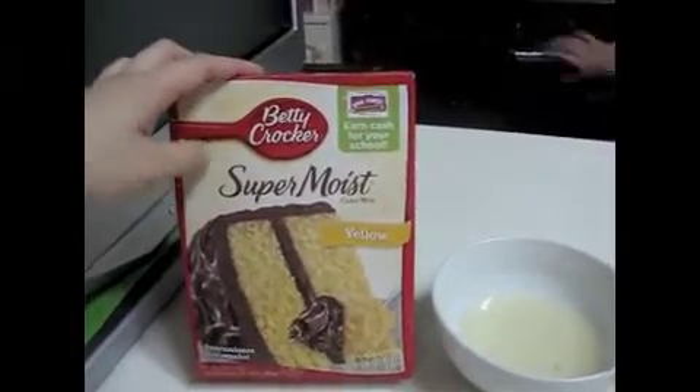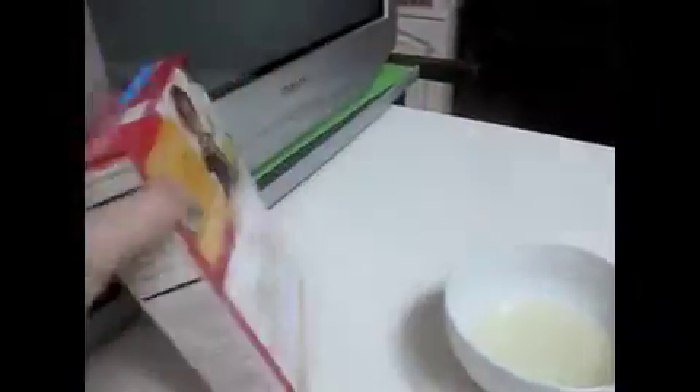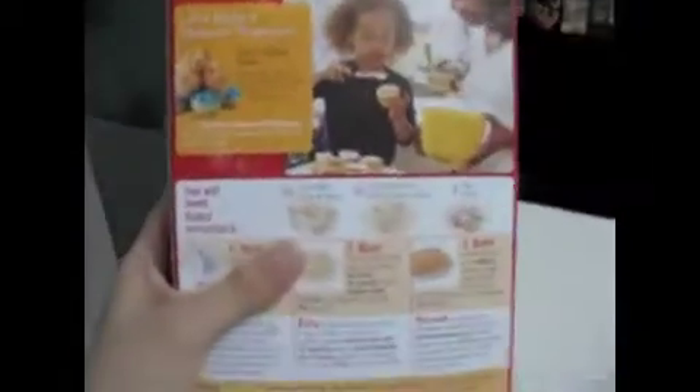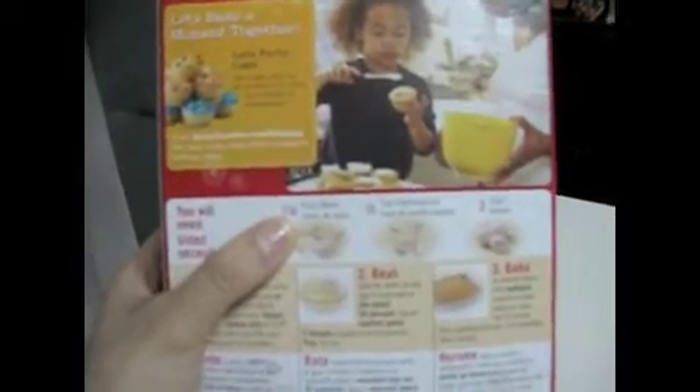We will be using the Betty Crocker Super Moist Yellow Cake mix. On the back there are instructions on how to make the cake. It says you need 1 and 1 fourth cups of water, but instead I will use 1 cup water and 1 third cup lemon juice, 1 third cup vegetable oil, and 3 eggs.